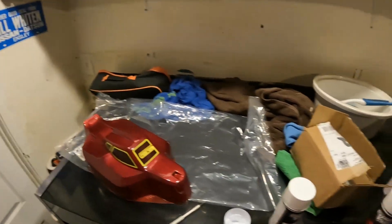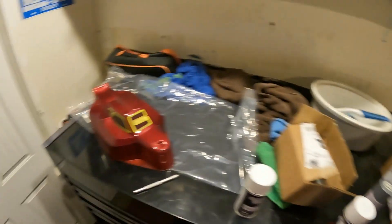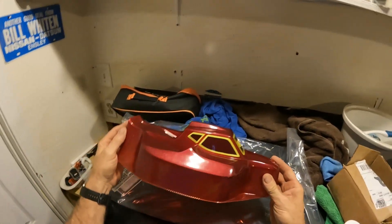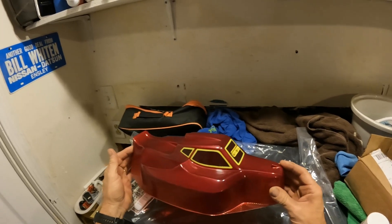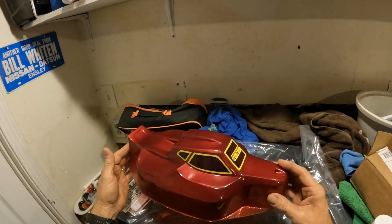Okay here we go - this is going to be the white, which will be the base for the fluorescent. Super light coat again, just like the fluorescent. That's all it needs. Let's take it back in here and see what it looks like - it should make the fluorescent pop a little more. And it did - see how bright it looks. Getting excited now because all we've got to do is let that dry, then spray our nitro coating on there, and we'll be able to pull the film off and see what it looks like. Stay tuned.